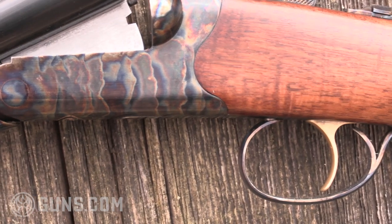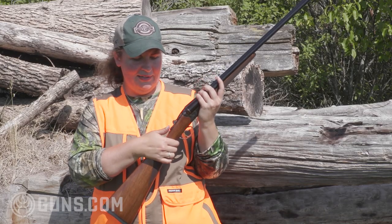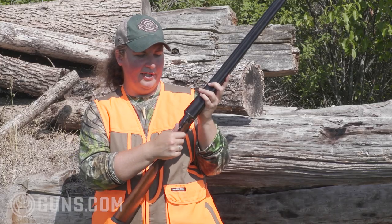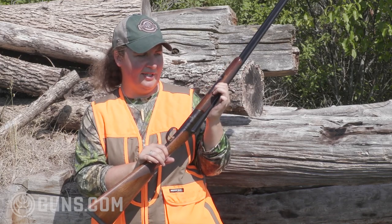What I prefer over a double trigger is the single selective trigger, and that selects with the tang safety. So you have your safety selector all in one — you're putting that on safe, sliding your selector over, and moving it forward back into fire mode. Just a simple brake lever here. Nice operations, like you would see with any over-and-under or side-by-side shotgun.